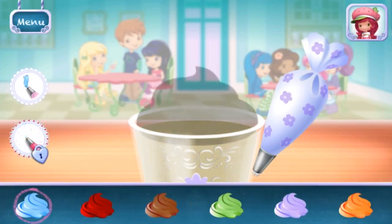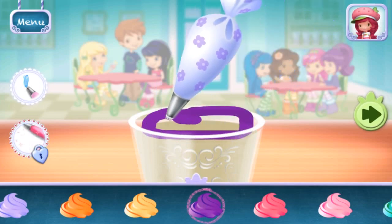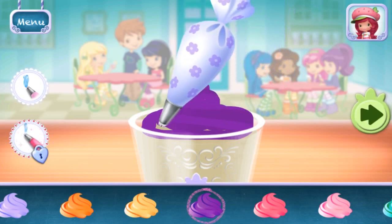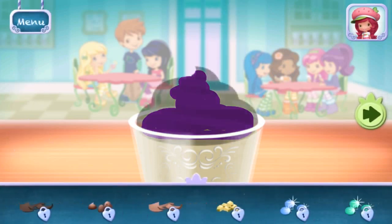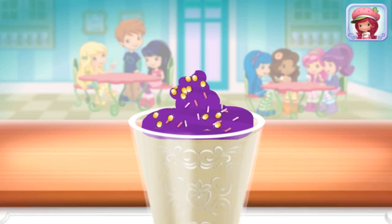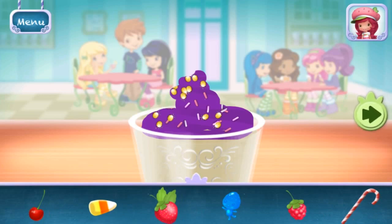Just add some more whipped cream. Yum! Sprinkles are so pretty! Let's add some to our dessert! Use your finger to spread them around. Now we can add toppings and fruit. You can move them, change their size, and turn them however you'd like.